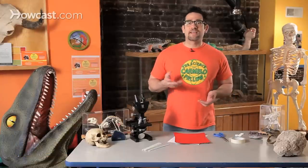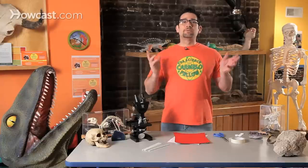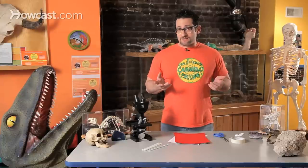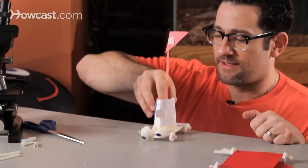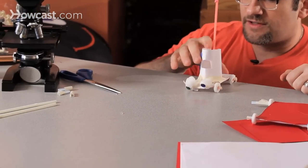Hi, guys. Today when you think of machines, we think of computers, we think of air conditioners, we think of helicopters, we think of giant bulldozers. But the reality is, simple machines have been around for thousands of years, and simple machines are things that make work easier.